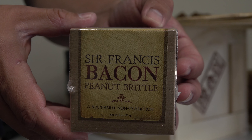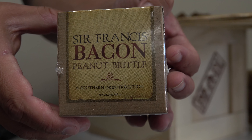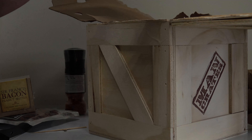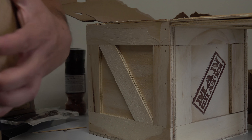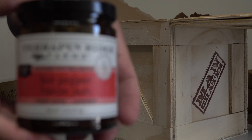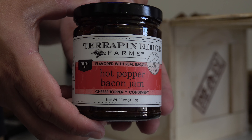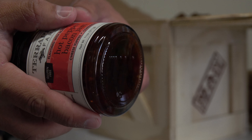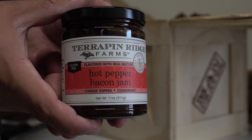We have Sir Francis Bacon Peanut Brittle. And our last item is hot pepper bacon jam. Kind of hard to see because it's a dark color and there's not a whole lot of light — apologies — but it definitely sounds interesting. We'll have to try this out.